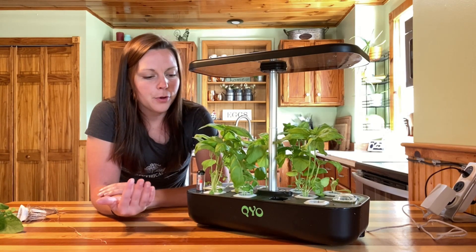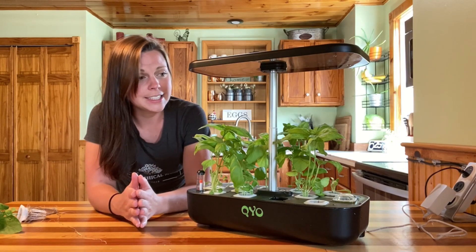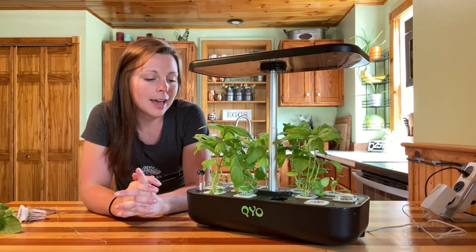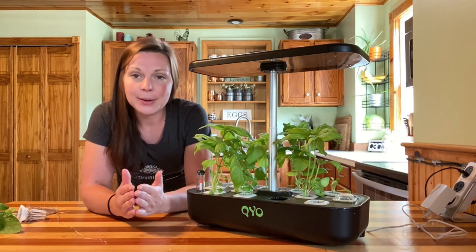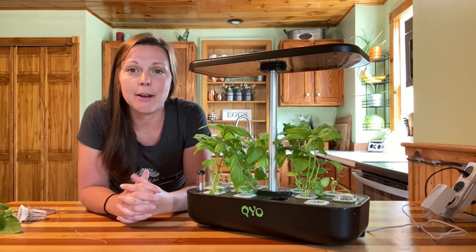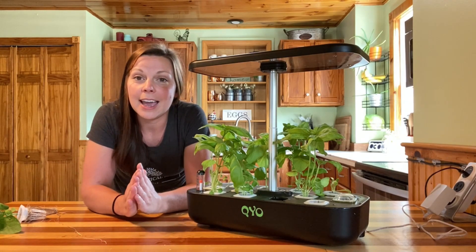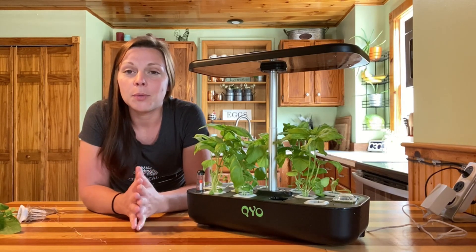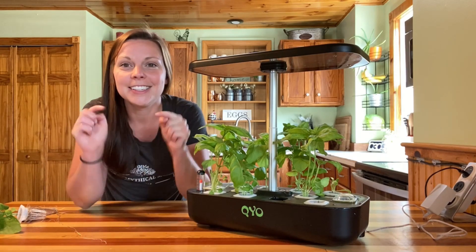That water indicator helps you eliminate some of those problems because you always know exactly where the water line is. Overall the QYO is a really nice little system that tucks in anywhere and works really well — I haven't had any issues with it whatsoever and I'm very happy with it. If you'd like to see more about this unit, I'll link the unboxing video in the description below, and there's also a link to purchase the system with a limited-time coupon code — check the description for details.